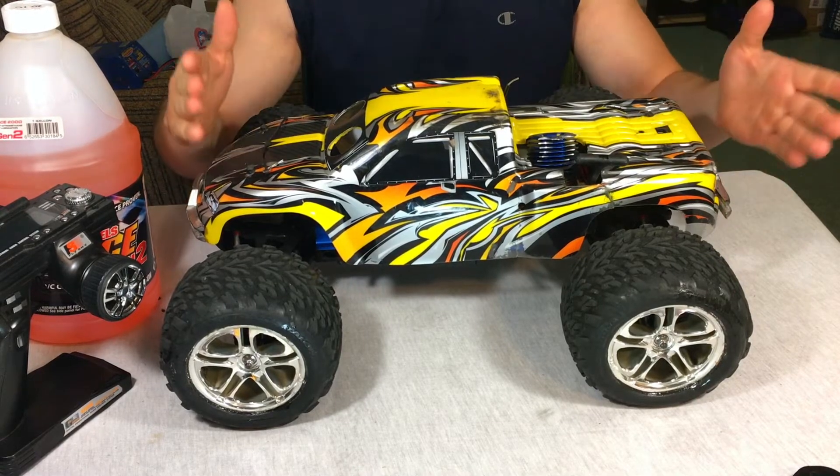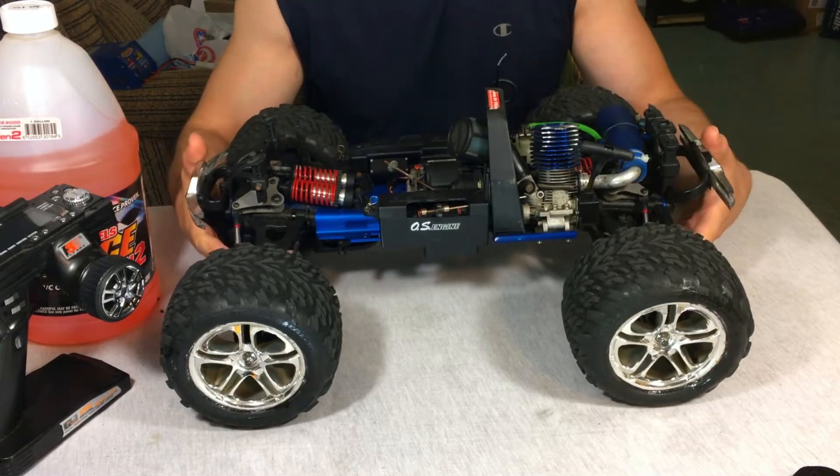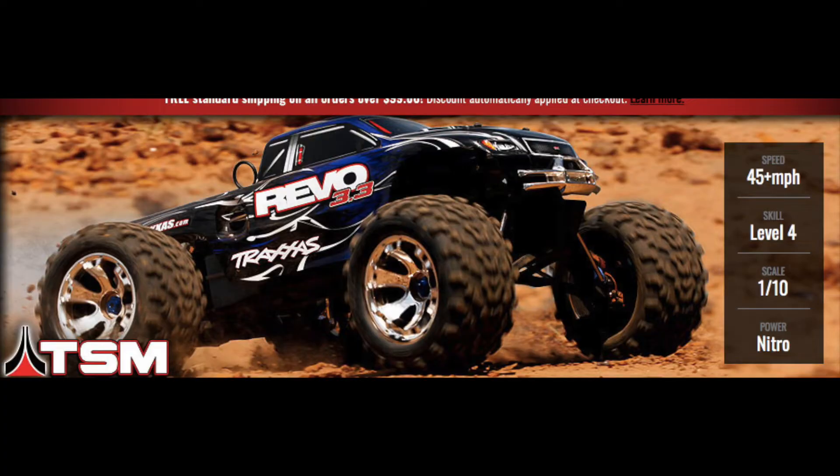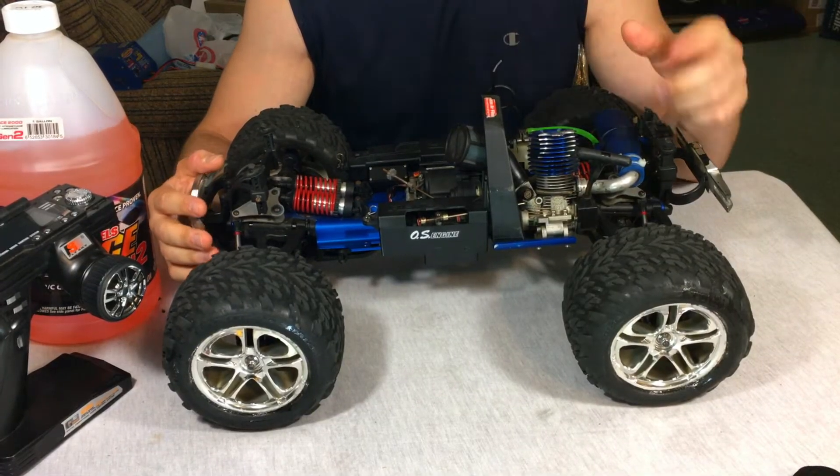Let me take off the body and talk a little about this model. This is the Revo 3.3 — basically the updated version of the original 2.5R Traxxas Revo, which came out in 2004.